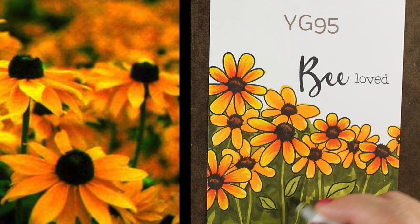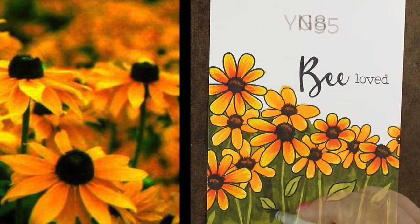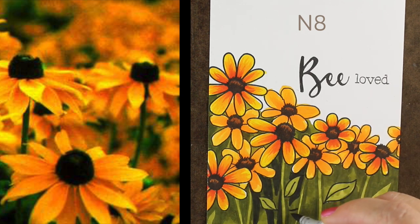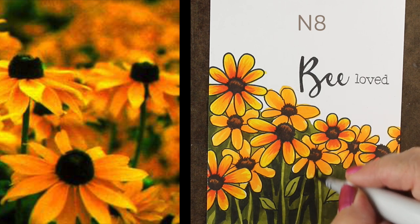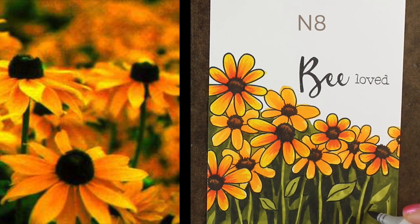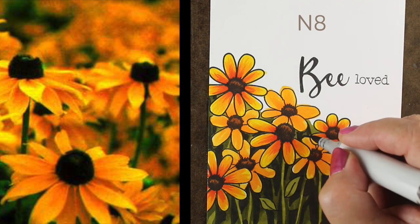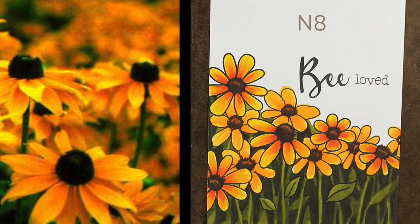I wanted it to feel really rich and dark because I have those dark centers, and in order to make those yellow flowers really pop and jump, I'm going to need that even darker color in here. Some people will probably get scared when I pull out dark colors, but the YG95 was softening out some areas and then I went with my N8. Basically what I'm doing is the equivalent of negative painting from watercolor — painting the space in between objects and allowing the lighter color already there to rise up from that darkness, creating lots of detail. I'm not going back in with a black pen; just allowing all that richness to lift those flowers up, because they become brighter with more contrast below them.